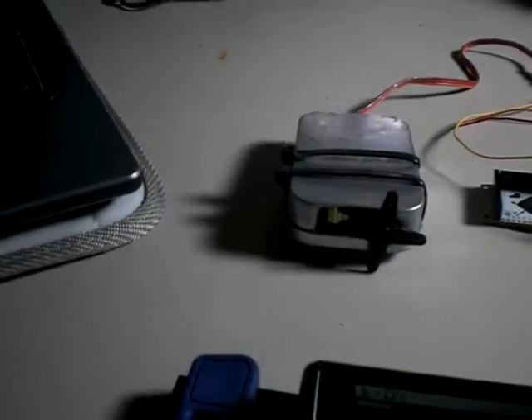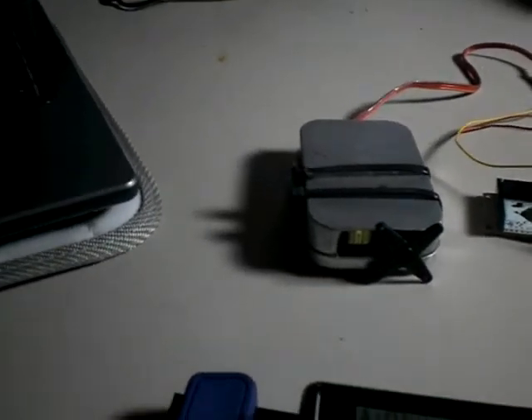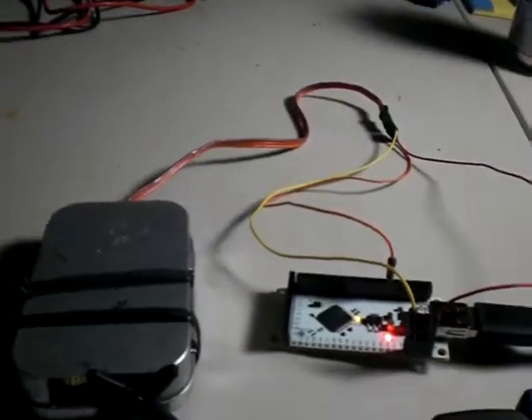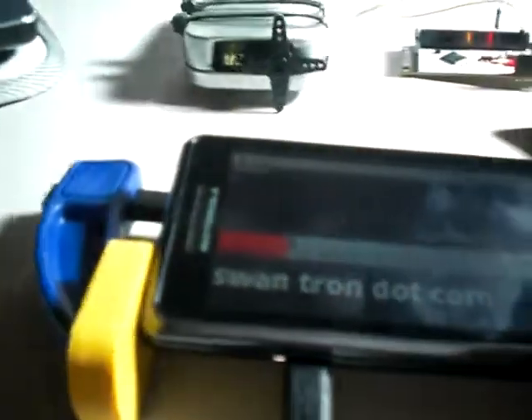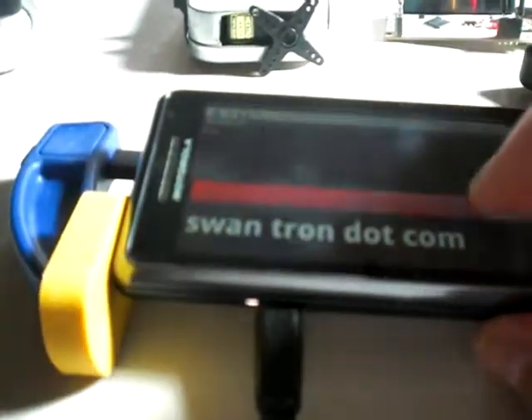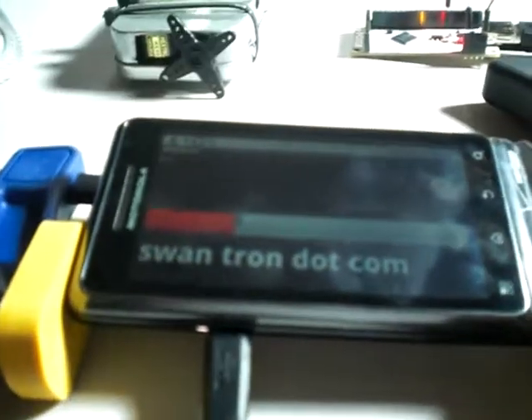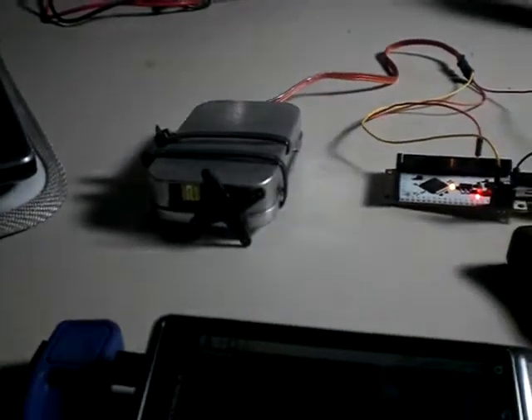This is kind of a beefier servo — it's a little slower than the smaller hobby ones, but it's pulling 5 volts out of my YoYo board, so it's actually got some juice to it. It's doing its job. I'm trying to get both of these in frame.